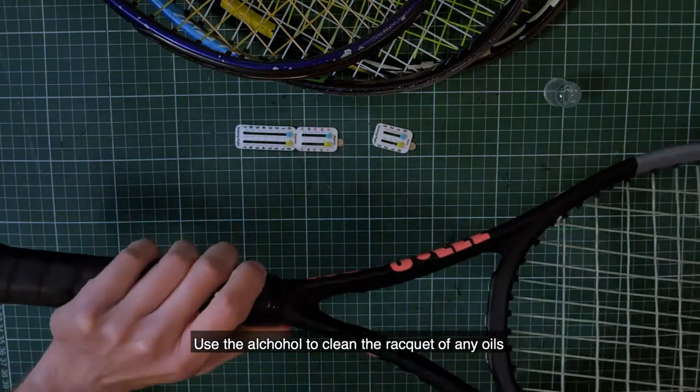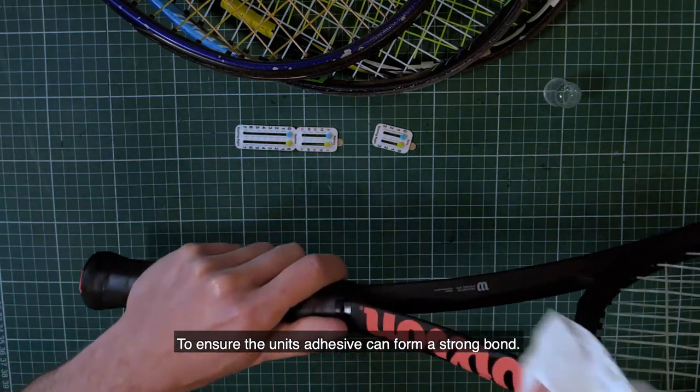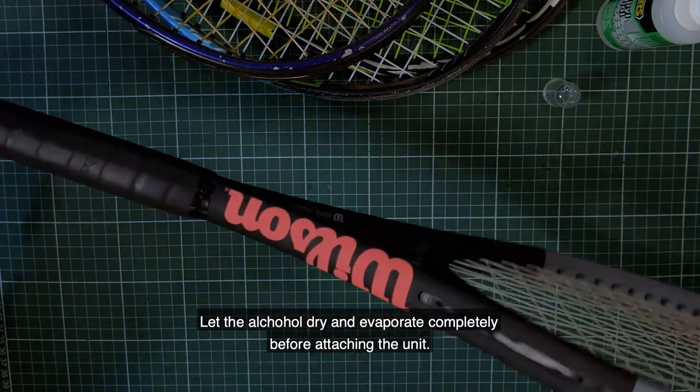Use the alcohol to clean your racket of any oils to ensure the unit's adhesive can form a strong bond. Let the alcohol dry and evaporate completely before attaching the unit.